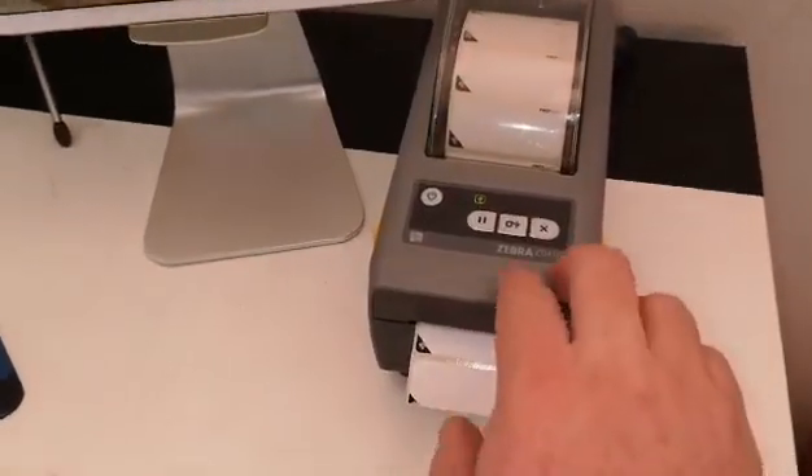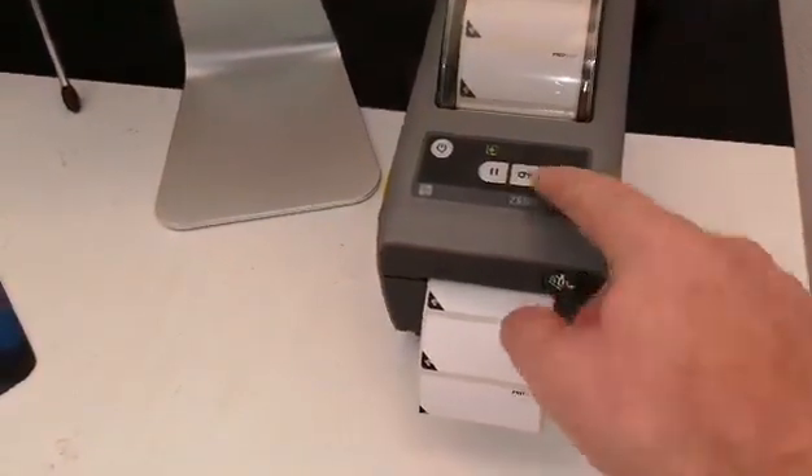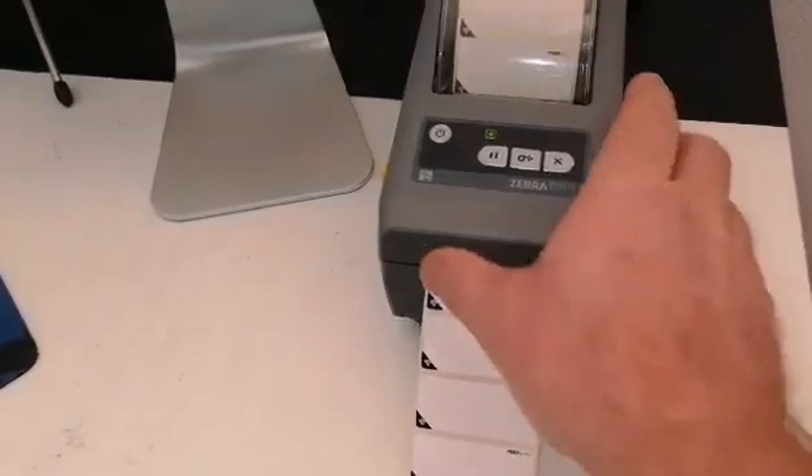Today we're going to go through a reset for a Zebra printer whereby if the printer consistently feeds out labels like so and will not stop, the issue will be that the sensor has been obstructed or moved.